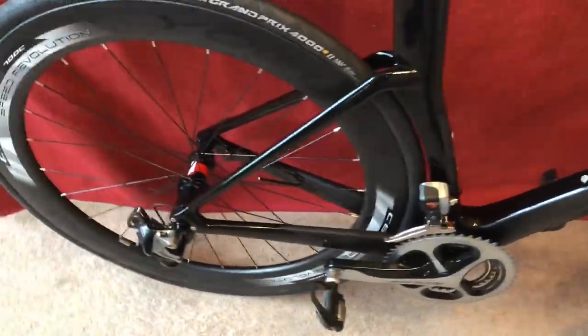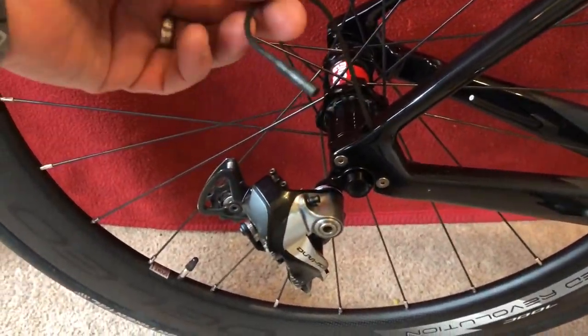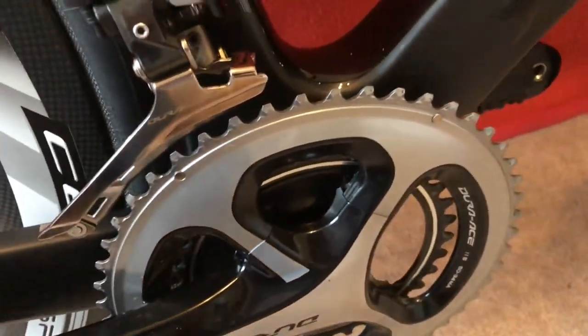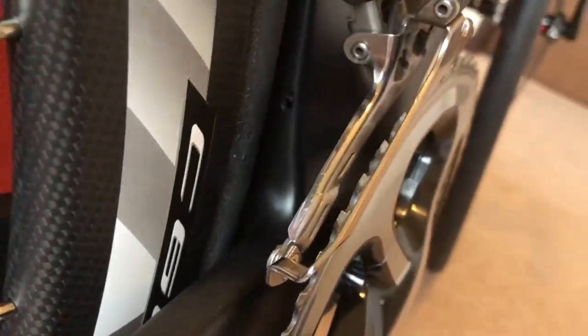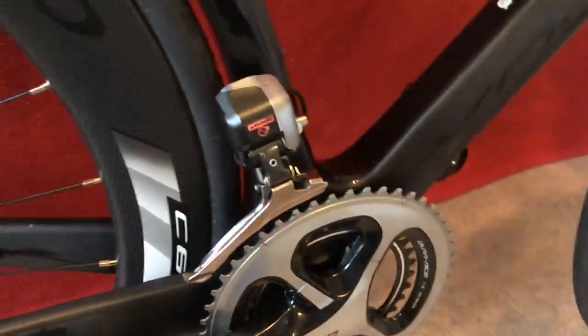When I lift it up, I know not everything's on it, but it's already lighter than my Specialized. I've just left this cable hanging off so the bike shop can put something in that hole that comes out the back of the frame. That's not lining up — it needs adjusting; it's out too much.